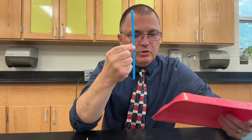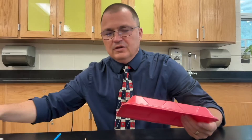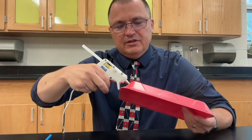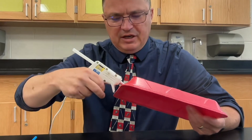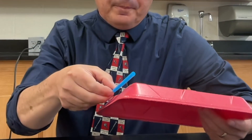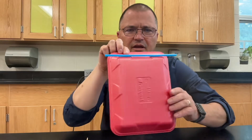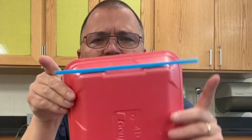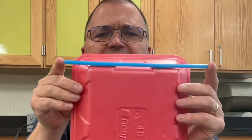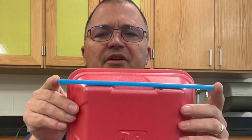The first step is to glue the bushing onto the chassis of the car. I'm going to use a hot glue gun — just a little bit of hot glue to glue that onto the body of the car. I want it to be nice and straight, and I want to make sure that the bushing sticks out beyond the body of the car, the chassis, just a little bit.